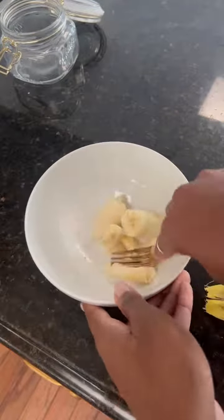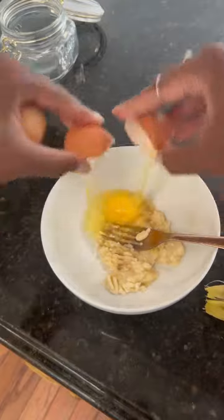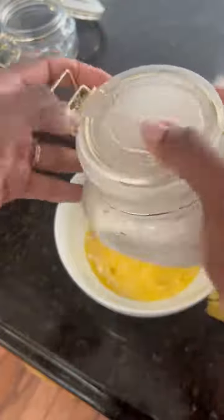I started off by smushing up banana, because if you aren't smushing up bananas in your pancakes you are missing out. Then we need something to keep it all together, so I'm going to crack in two eggs and mix all this together, and then I'm simply going to pour in the jar of overnight oats that I was soaking.